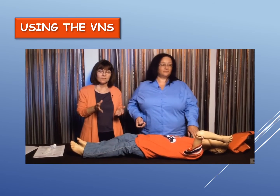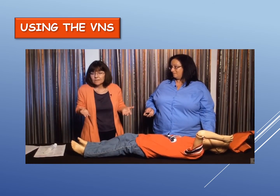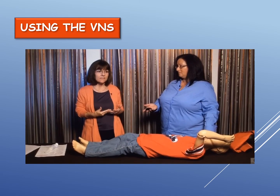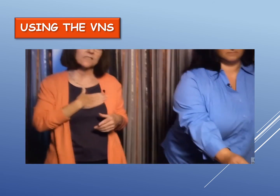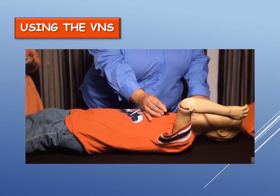The magnet has two functions. One is to help stop or abort the seizure — it doesn't happen for everybody, but ideally it helps stop it, make it shorter, or maybe less intense. However, if you hold the magnet over the person's generator for at least six seconds, it turns the stimulation off, so whatever is programmed to deliver won't give it. When providing seizure first aid, rubbing the magnet over the generator may cause the device to think you're telling it to stop. So the single swipe is the best way to do it.